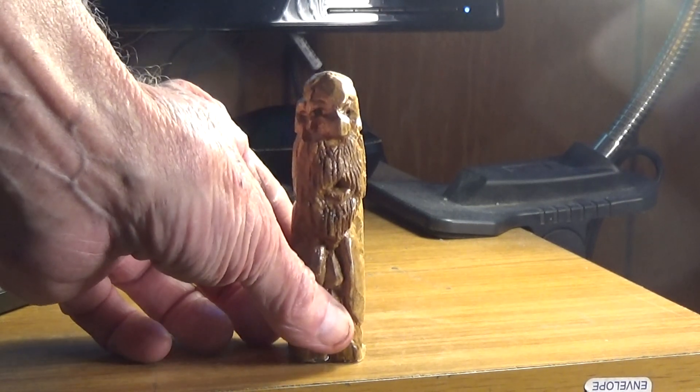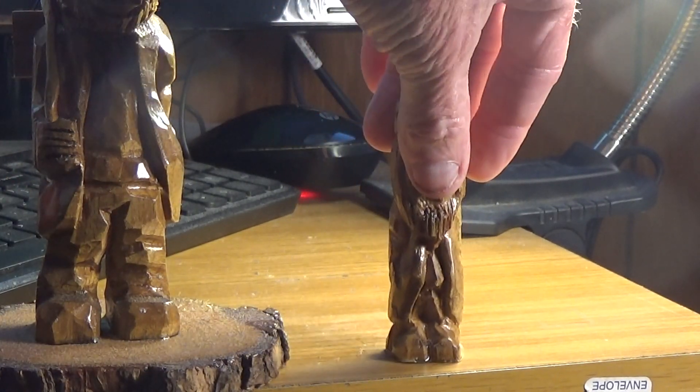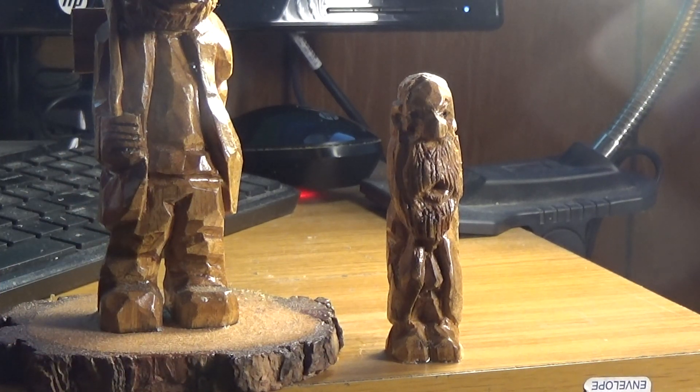It ends up being a very pretty wood and works well. This is just a very simple figure — we didn't do anything out of the ordinary or tough. But what I do want to show you is a little bit more intricate figure here, and I'll put him beside him.